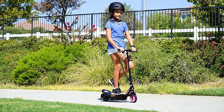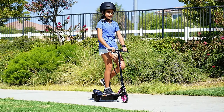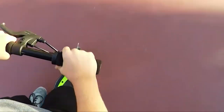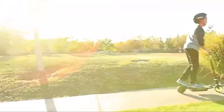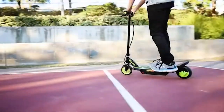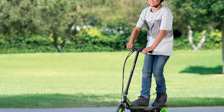The scooter itself weighs about 22 pounds and can support 120 pounds of weight. It comes with a handbrake for safety, as well as polyurethane wheels for smooth and efficient riding. It has a top speed of about 10 miles per hour, which is pretty quick but not too fast to be dangerous for younger kids.